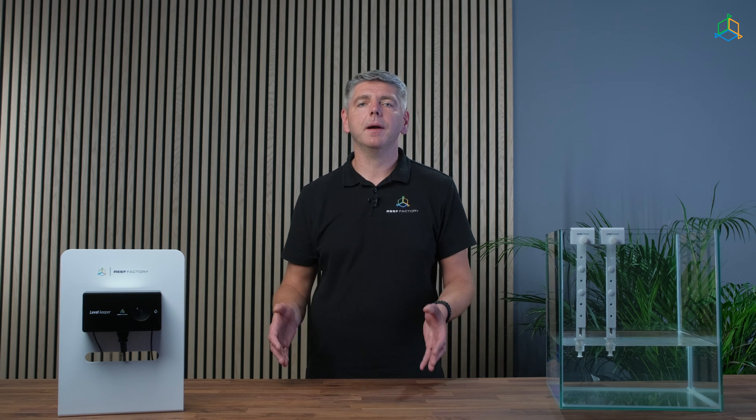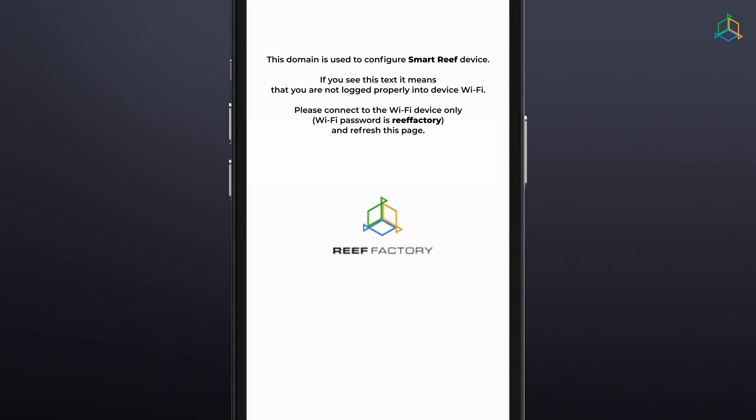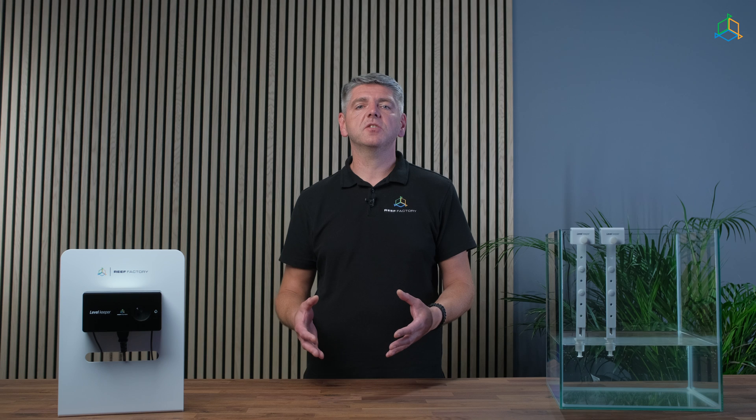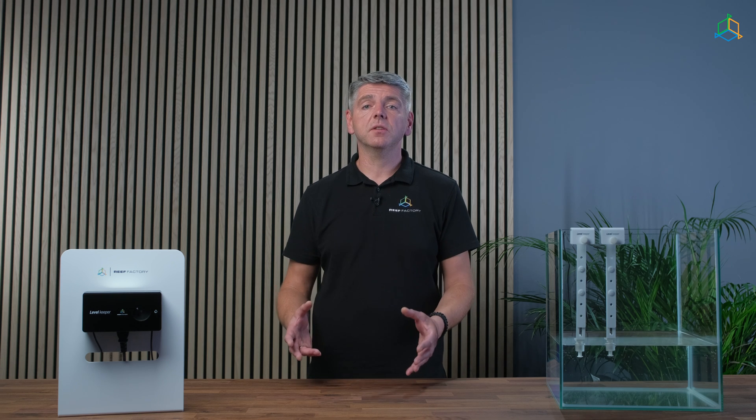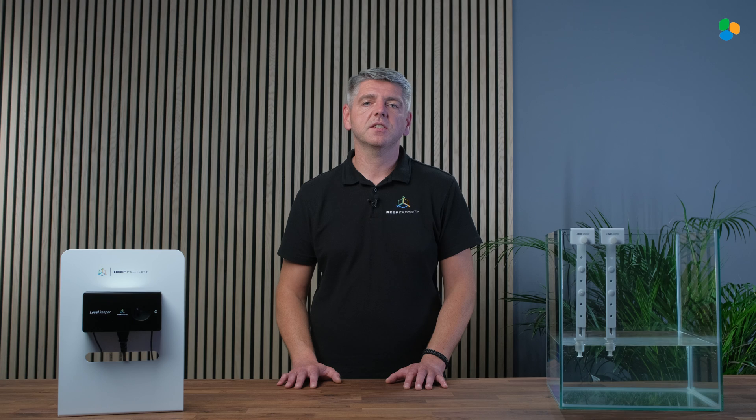Using the same device, open a web browser and enter levelkeeper.io in the web address field. If a message appears on the screen after you have entered the correct web address, it means that the connection to the device has not been established and that the connection to your home internet network is still active. Remember that during the direct connection to the device's Wi-Fi network and the initial configuration, your phone or computer will lose internet access.